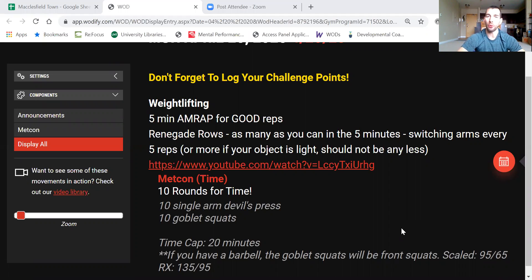For the weightlifting, pretty straightforward — we have five minutes of as many good reps as possible of renegade rows. A renegade row is basically you're in a plank position with a single dumbbell or single object, doing a one-arm row. We'll demo that in a second.